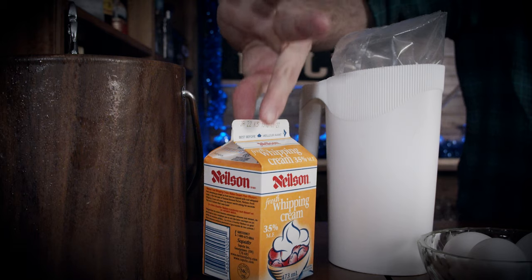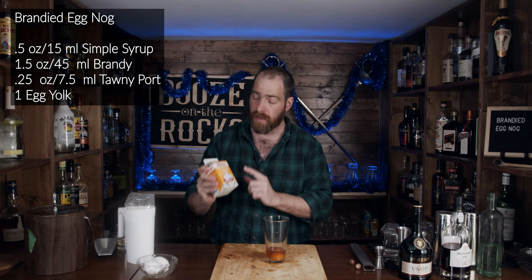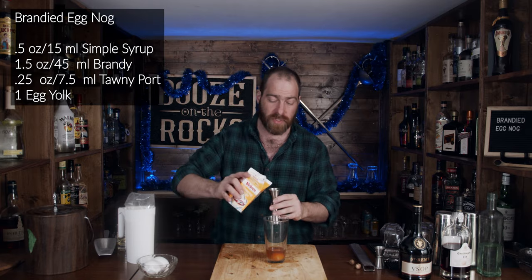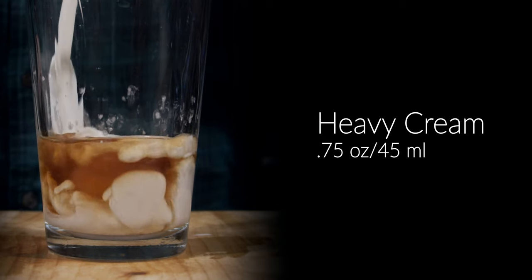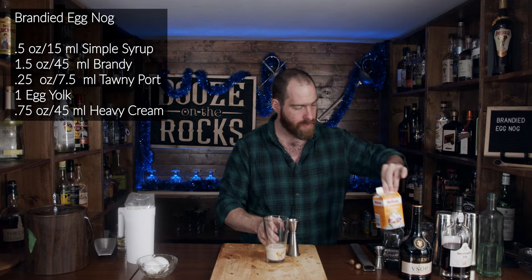We need a little bit of heavy cream. I'm using Nielsen heavy cream — this is 35% fat — and we don't need a lot of this. What we'll need is three quarters of an ounce, which works out to 22 and a half milliliters. Nice, not bad at all.